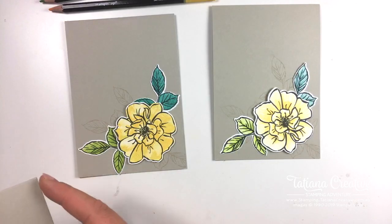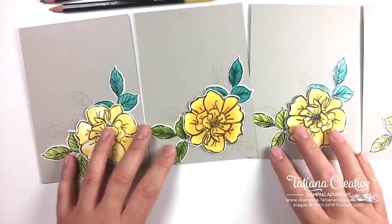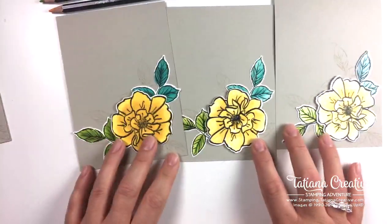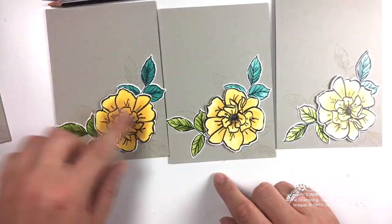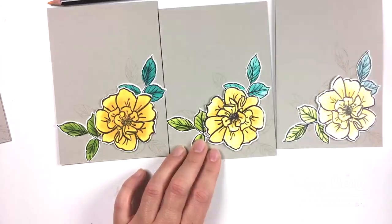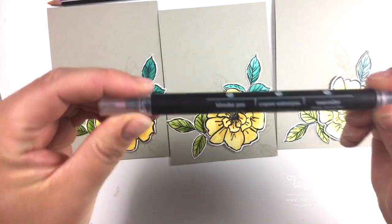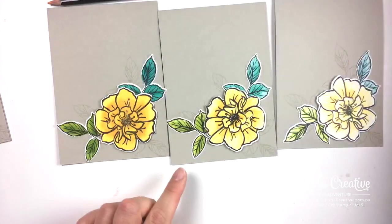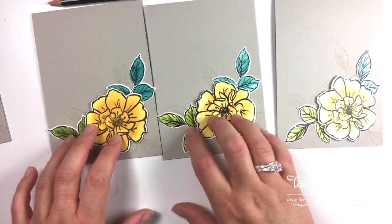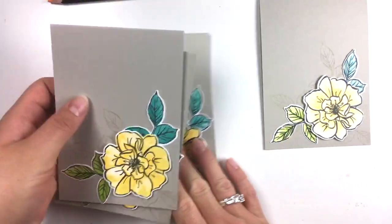And here are last week's cards. Last week we used ink, the aqua painter, and the stamping blender pen - it's called a stamp blender pen - to add color. Because these are using inks, those colors are more intense than the pencil, but it just gives you different looks and varieties of ways to color.